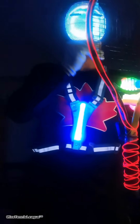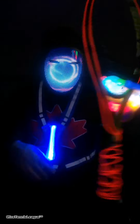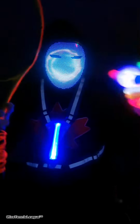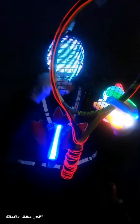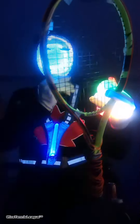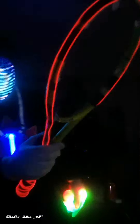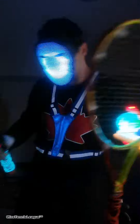Let me try to hold all of these at the same time — bear with me. There's also settings on the racket, so it can light up like this, then it goes a little faster. Oh yeah, let me know what you guys think!